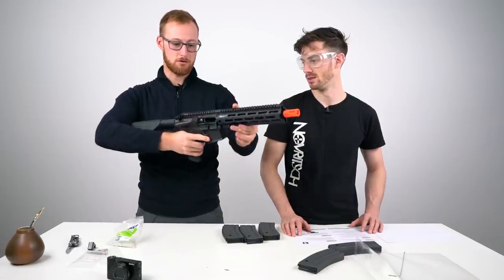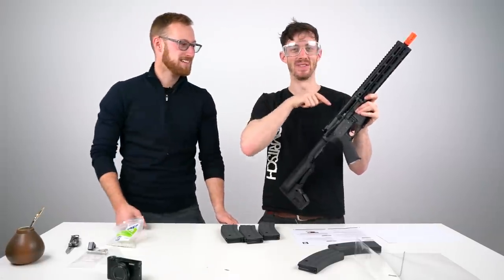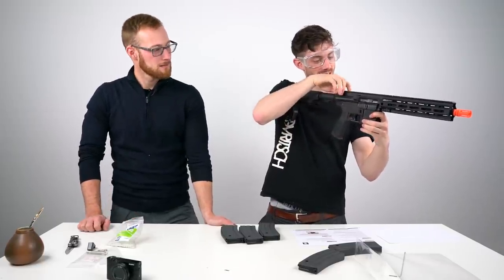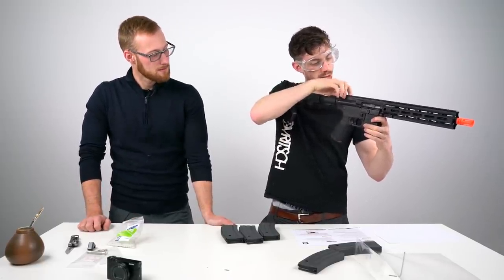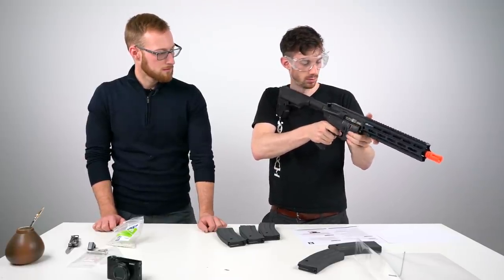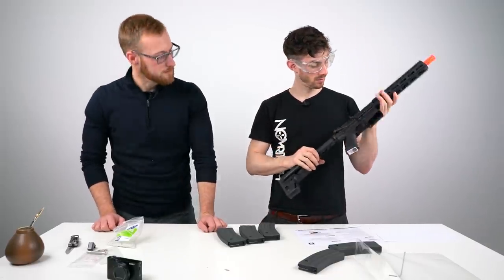I can feel myself enjoying this. I can already see people chopping off their finger caps. Let's push the button. Can you lock it back? Sure, you can. Let's try again — now it works, now it works. Interesting, so sometimes it works.